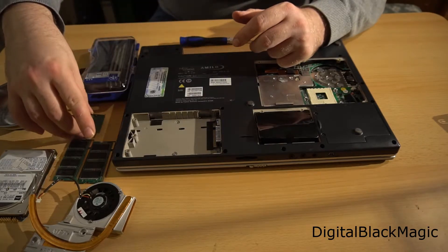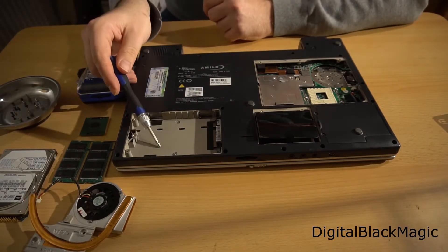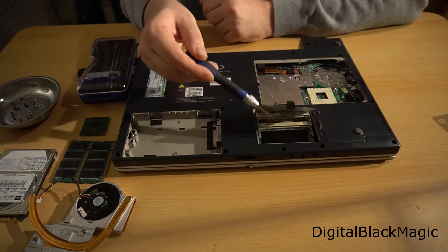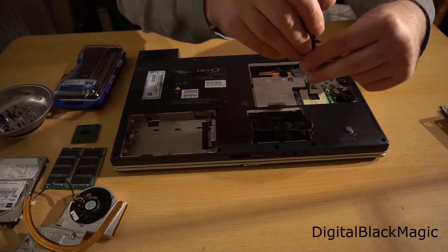All vital components of the computer have been disassembled now. The hard disk was here, the CPU was sitting here, and the RAM was sitting here. If I had wanted to maintain the machine, opening just these three lids would have done the job. There is no point in removing any other screws.